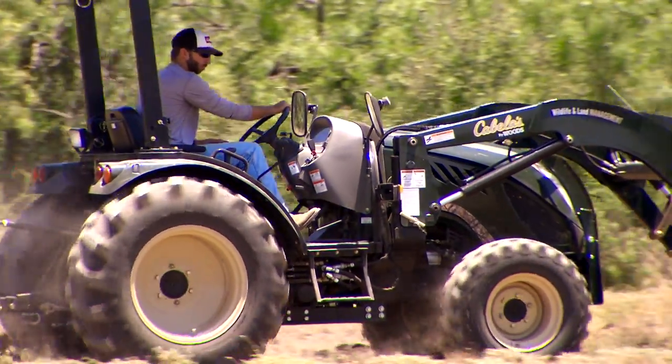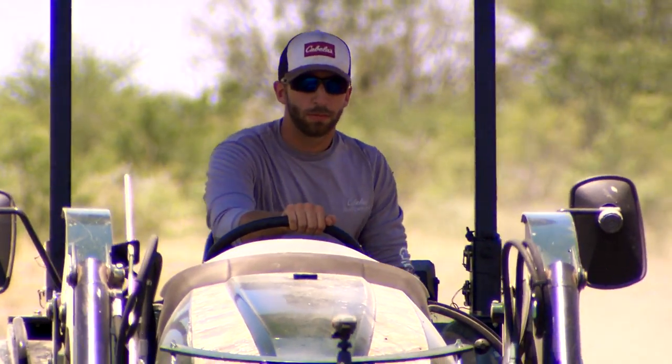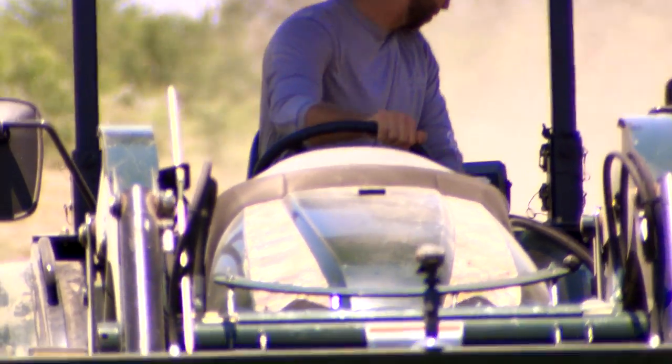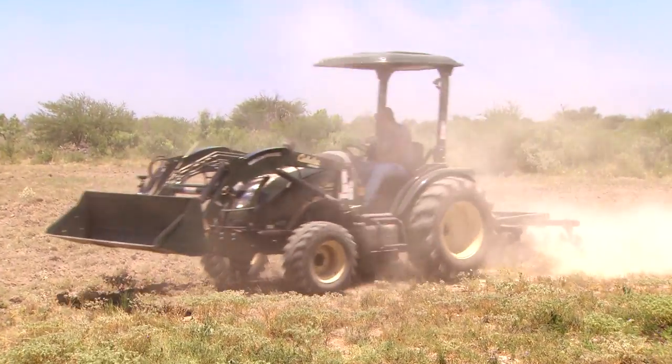Guys did pretty good. They kept pretty safe on it. I think they figured out it was pretty simple and easy to run a tractor, and after spending a little bit of time on it, they were able to figure out how to listen to the tractor and respond — whether it was gurgling a little bit or pulling right, they were able to hear it and feel what the tractor was doing. Overall, pretty good job.